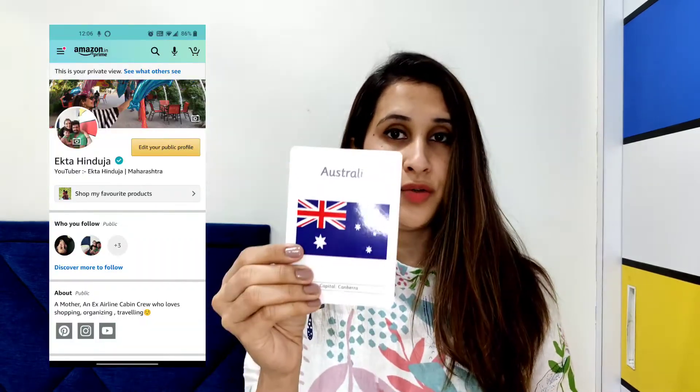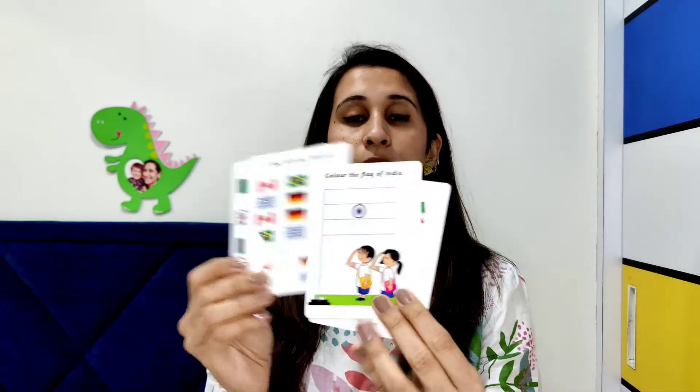For Australia they've shown a kangaroo on the back, making it a very fun game. One activity you can do is remove a flash card and ask Alexa about the flag of India — she will describe how it's divided into three parts, the significance of the colors, and why there's an Ashoka Chakra in the middle. The four activity cards include festivals of India, a wipe-and-clean card, an 'I spy with my little eye' game, and matching flags to country names.